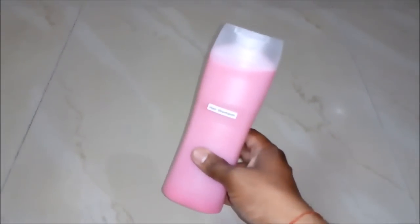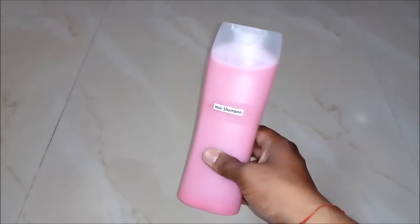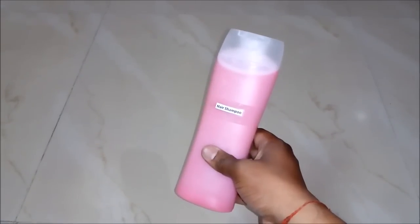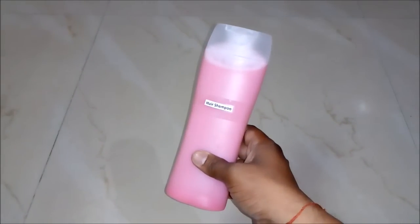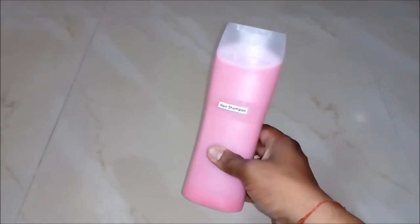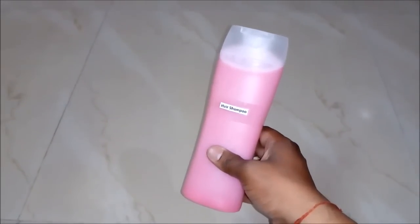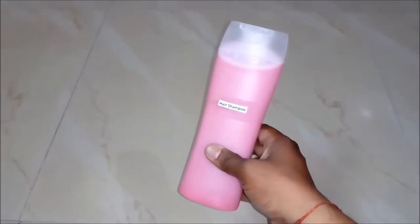And now we will put the cap on it. Our hair shampoo is ready to be used and to be sold in the market. Now you can see how simple it is to prepare a high quality hair shampoo. There are various methods, but this is the easiest way. We prepared it in just 500 ml, but if you want a large quantity, just increase the material in the same ratio. You can prepare it at home and for business purpose also, at a very low cost, earning a huge profit. It's really a high profitable business idea. I hope you like this video — please subscribe my YouTube channel for more such videos. Thank you and stay connected.